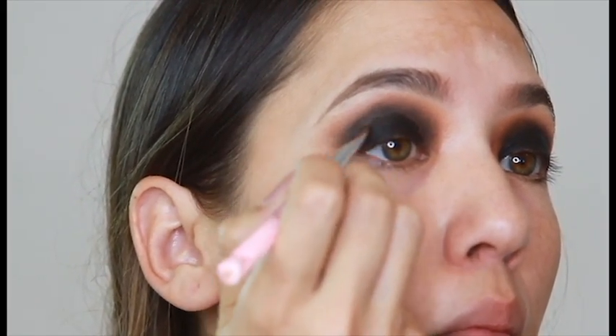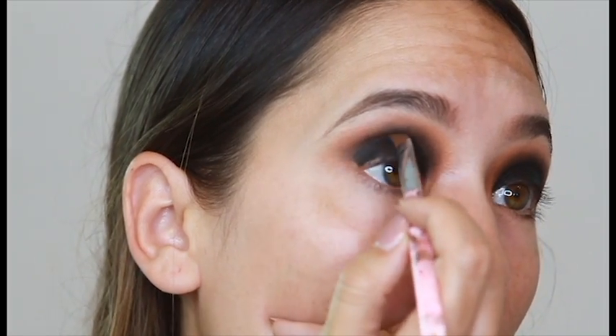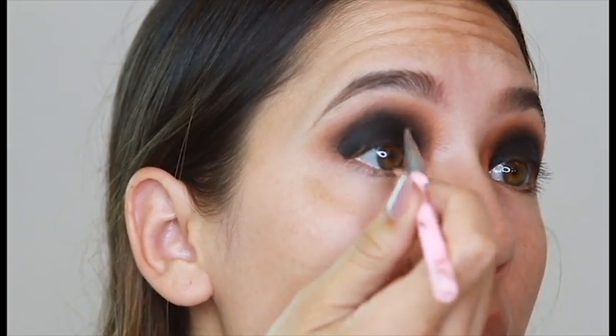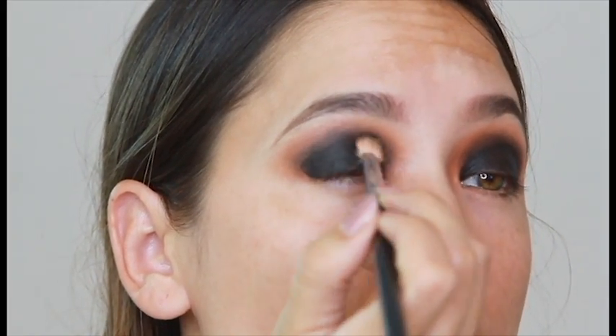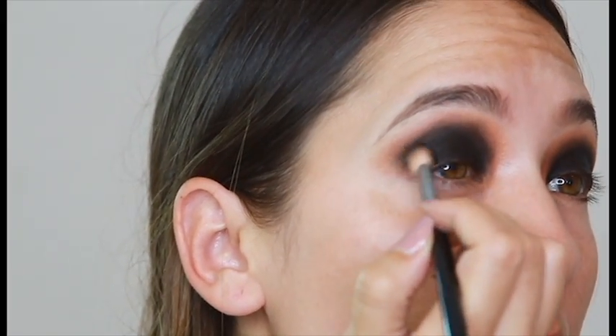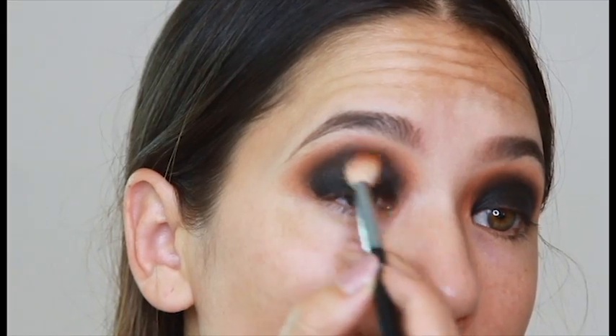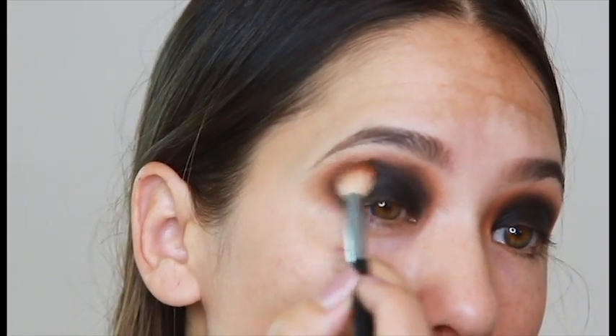I'm going in once again with the gel liner. Any kind of black eyeliner will do. It is helpful though to have some sort of brush to blend it in and spread the product around if you are using a pencil. Now I'm going in with the black eyeshadow once again to kind of set that gel liner and just really unify the two products. I am blending out once again because we know we got to blend until we bleed.